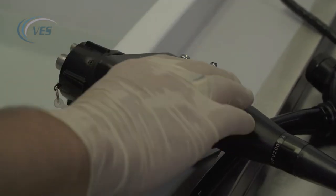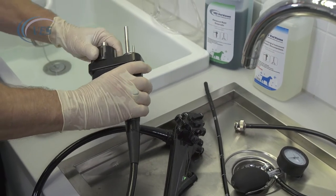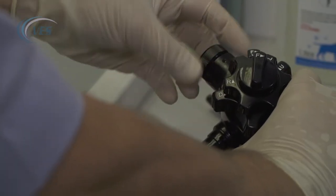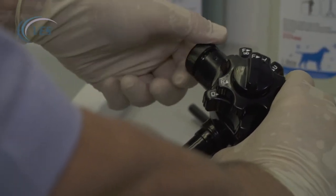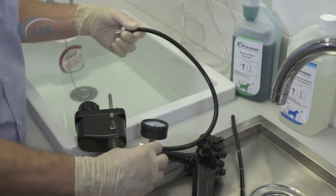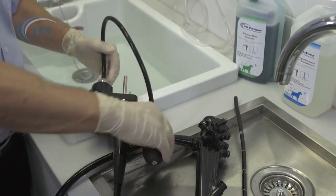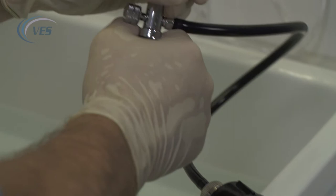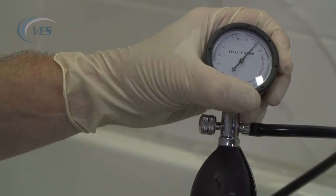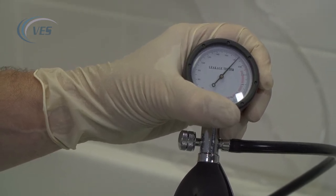For the video scope, it's very important that you make sure that the two waterproof caps are in place prior to any cleaning of the scope, so it is very important that these are actually in situ. What we're going to do next is to attach the leak tester and inflate to approximately 180 millimetres of mercury, making sure that we are airtight prior to immersing the scope into the enzymatic cleaner.